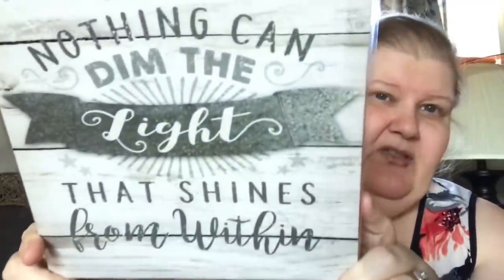It says 'nothing can dim the light that shines from within.' They had other ones and I didn't have my camera phone with me, so I just picked up that one because I wanted that one. And I picked up this wooden game board to make the country crate — it's wood, and if you've never seen this before, it is backgammon.